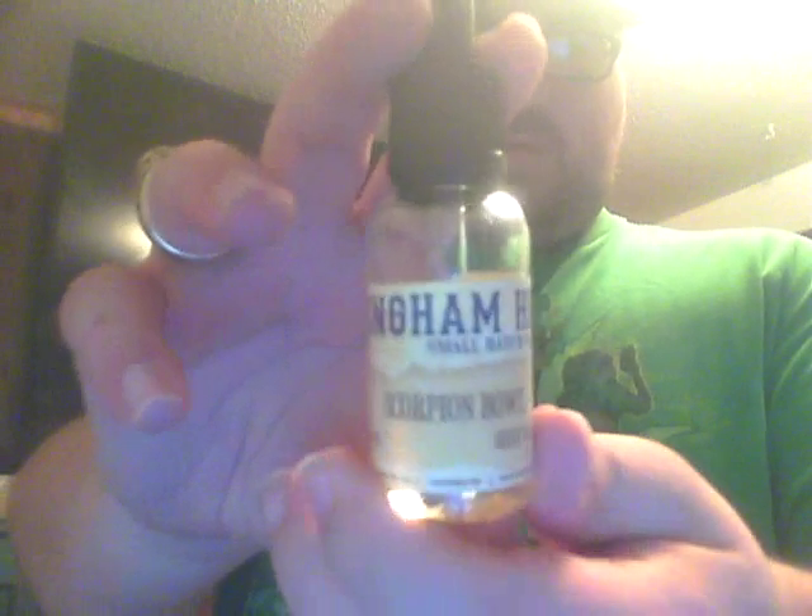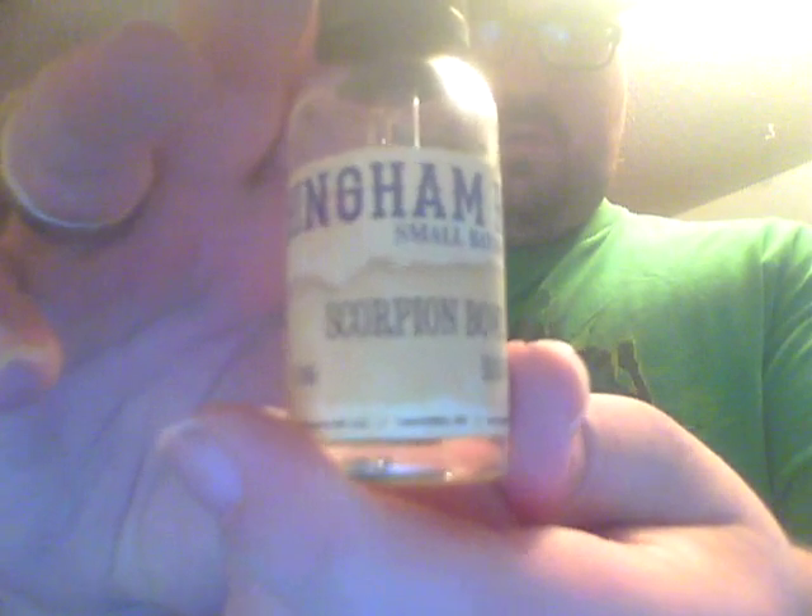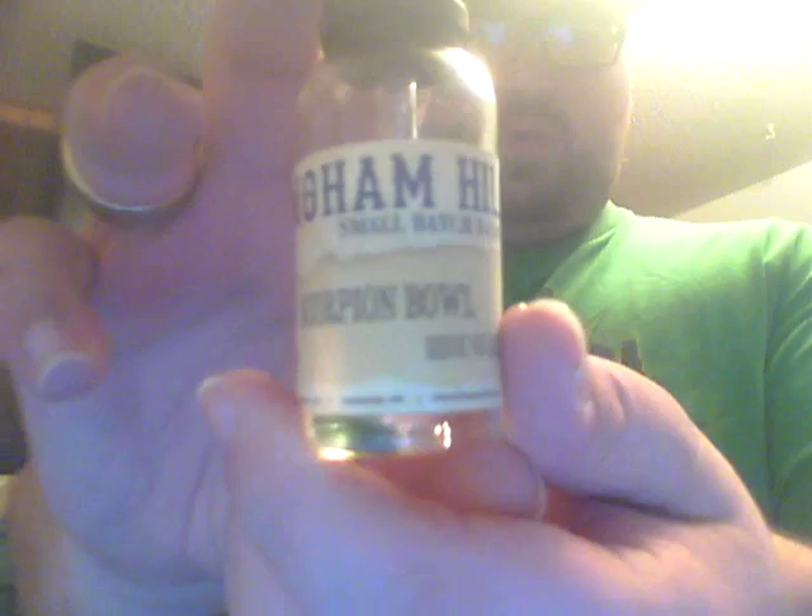What's going on guys, blaze42711 back with another review. Today I'm reviewing Hingham Hill Scorpion Bowl.